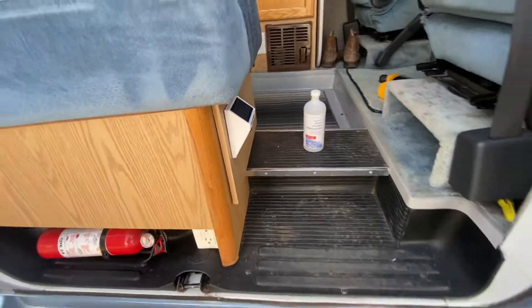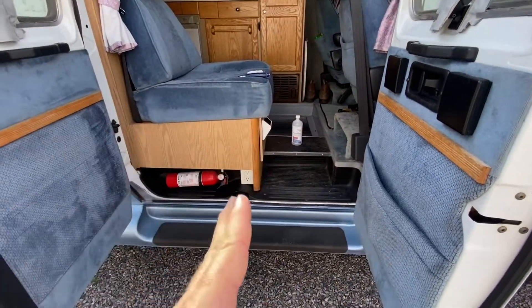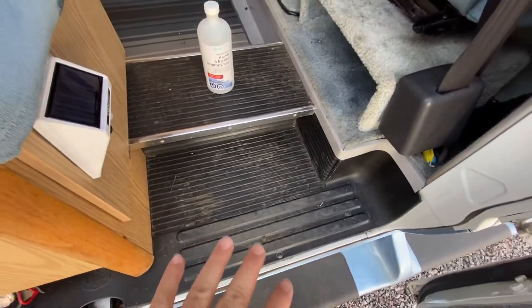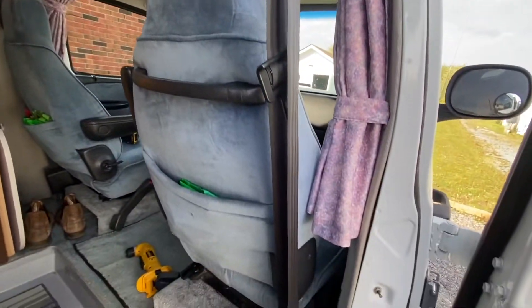And there you have it. Light is installed. It's nice and tucked in under that cushion so it's not going to be in the way. And it's so nice to have this area lit up when you're stepping into the van, as opposed to just having the two lights in the front of the cab light up when you open this door.